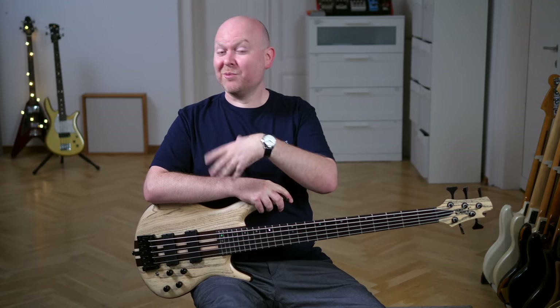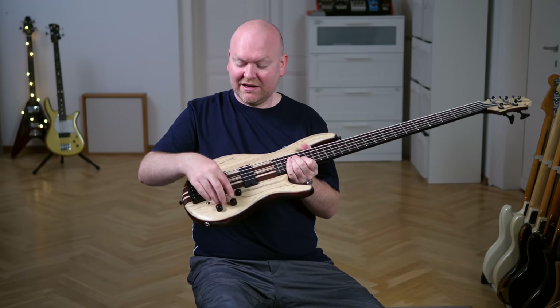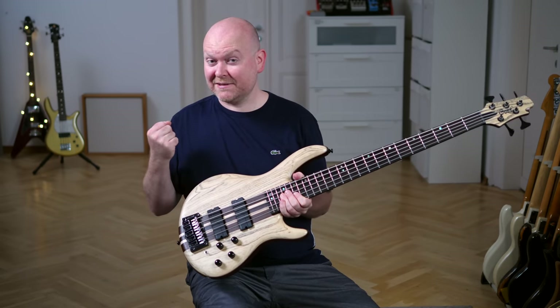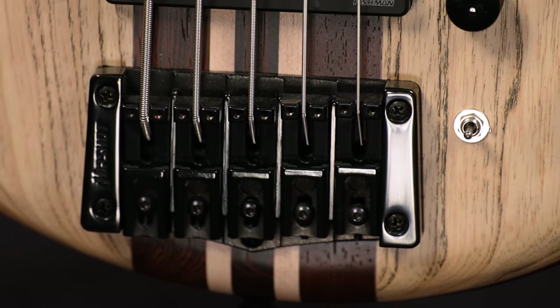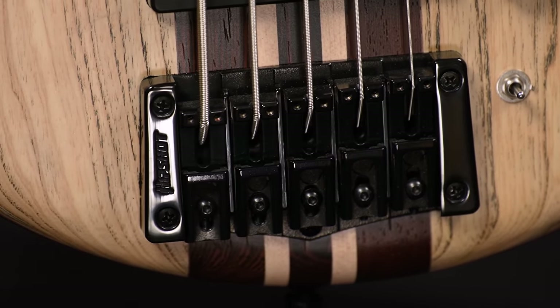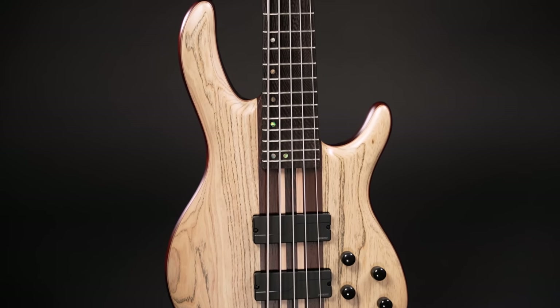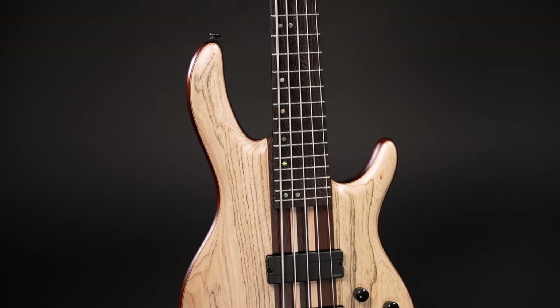Maybe that wasn't the best riff to demonstrate these voicings, but I hope you still get the idea. Those are not a separate EQ — these voicings are really there to change the basic character of your bass. One sound is big but kind of flat, one has rich mids, and one acts more like a thinner single-coil sound. Once you have this bass you might find your tone and stay in just one setting, but it's definitely a cool feature to change your bass sound on the go.